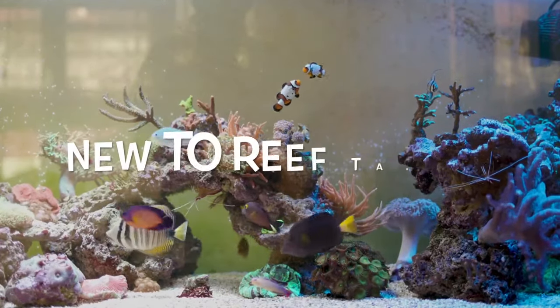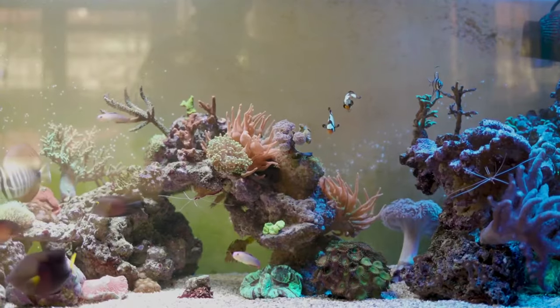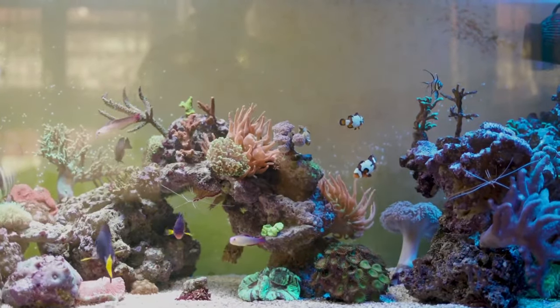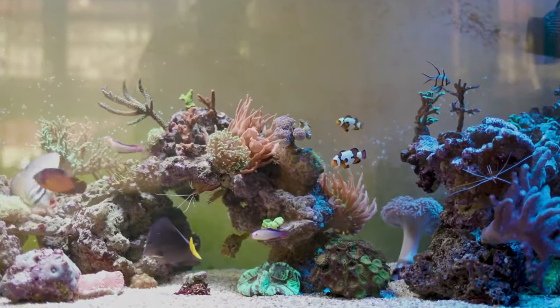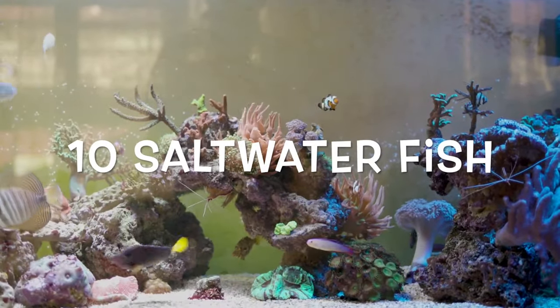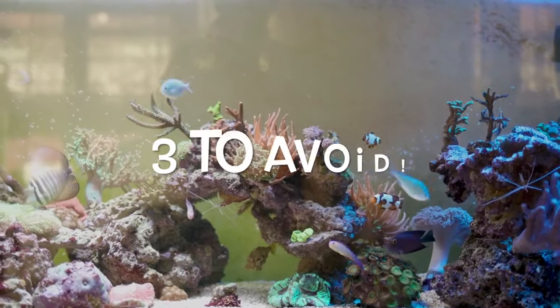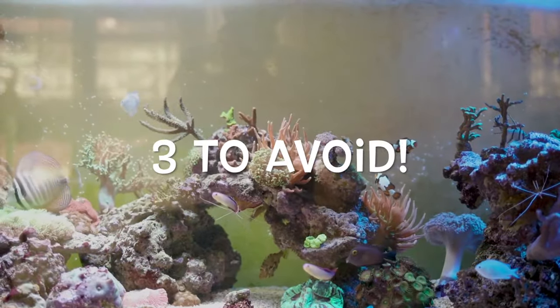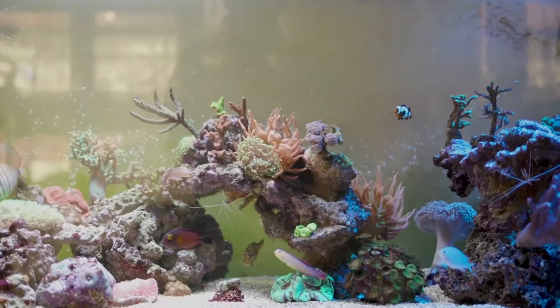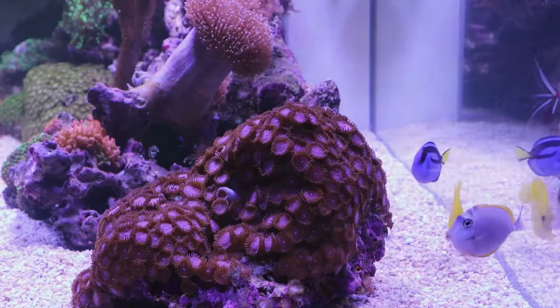Hello guys! Are you new to reef tanks, or are you thinking of setting up a reef tank but don't know where to start when it comes to choosing beginner-friendly fish? Well, you've come to the right place. In this video, we'll look at 10 saltwater fish that are perfect for beginners and 3 that you should avoid at all costs. After watching this complete video, you'll have all the knowledge you need to choose the best saltwater fish for your tank. So let's get started.